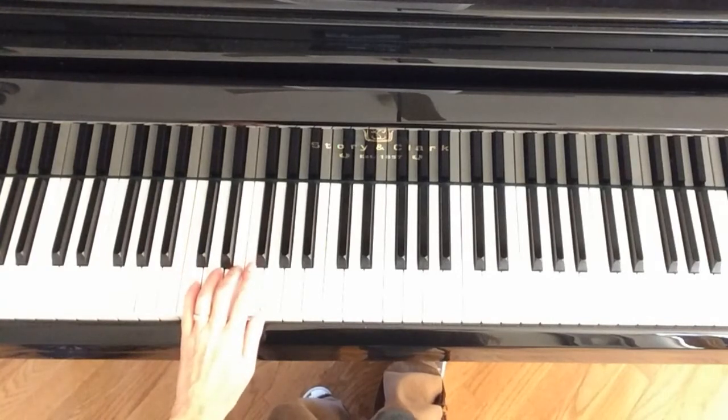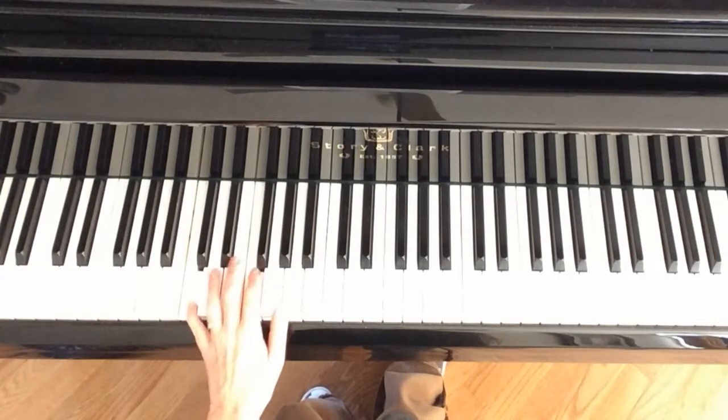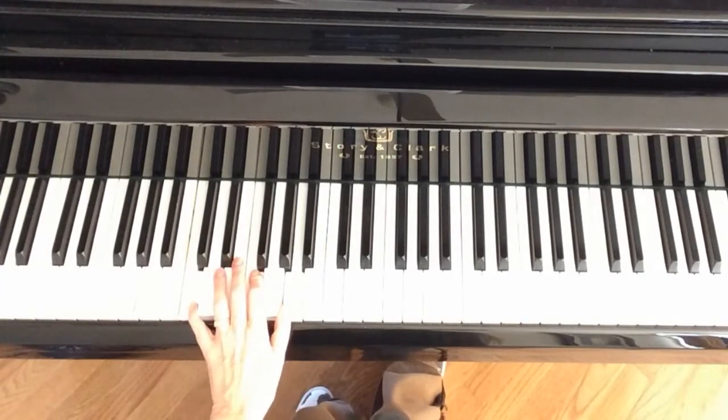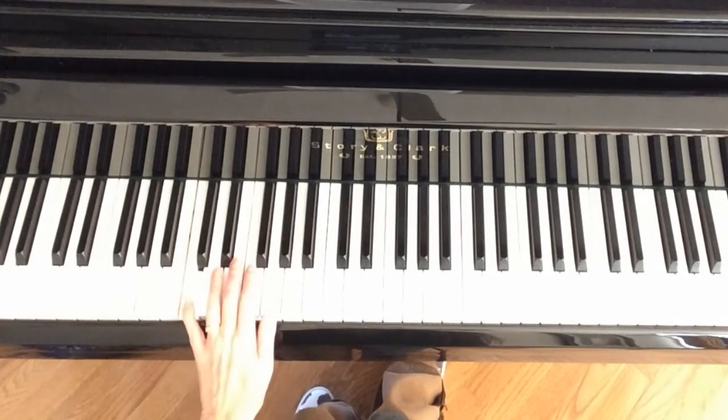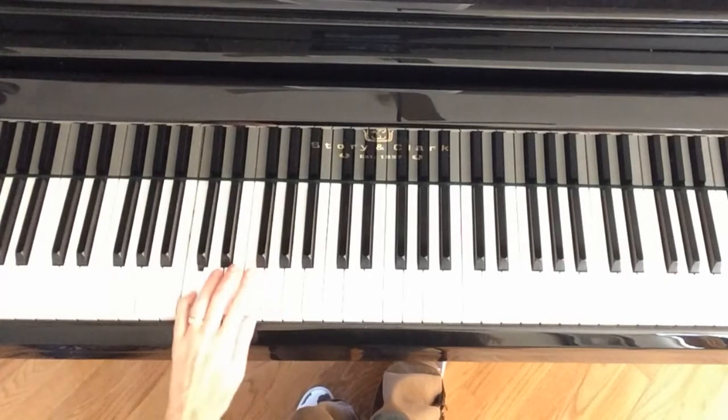On the second line you're going to change just a little bit. C is still there but you're going to play F and A. So this is the first measure on the second line, and then you're like this for the rest of the second line into the third.